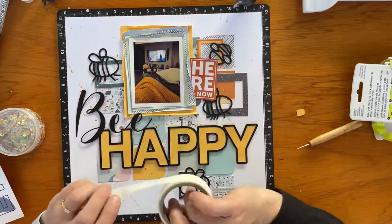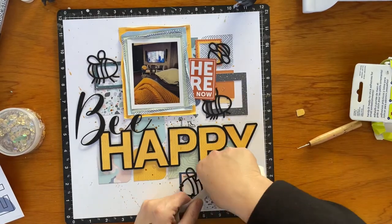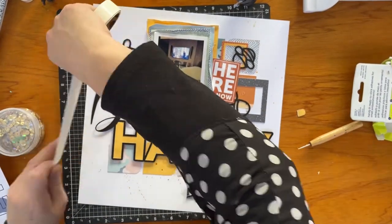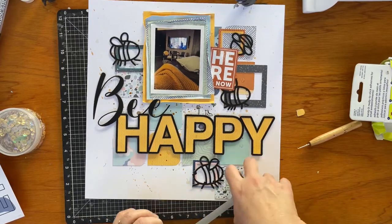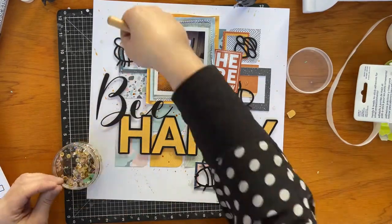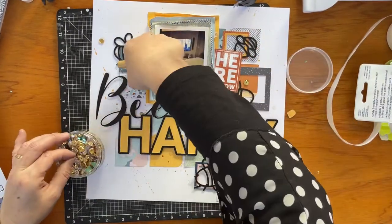Now I'm going through and using some glue dots that I'm semi-randomly but thoughtfully placing around the layout. I'm going to add some sequins where I've put each of these little glue dots from the paper roll. I've got to remember where I put them, and afterwards I sort of go back and think, 'Oh, where was that one?' I'm using the paper piercer to pull them out of the container a little bit and help separate them off.